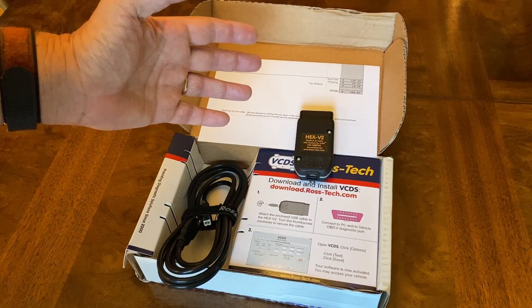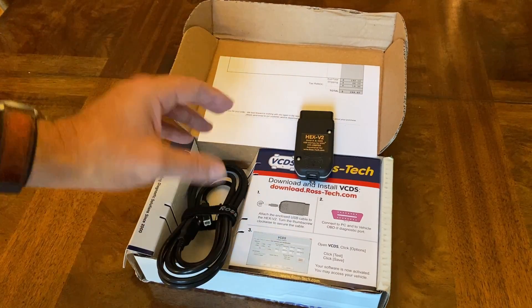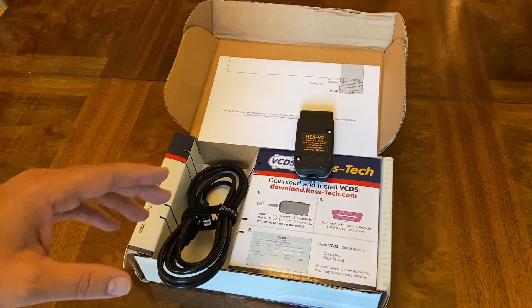For my purposes this will be fine — this has three VIN numbers and this will do what I need to get done with my Volkswagen Jetta.